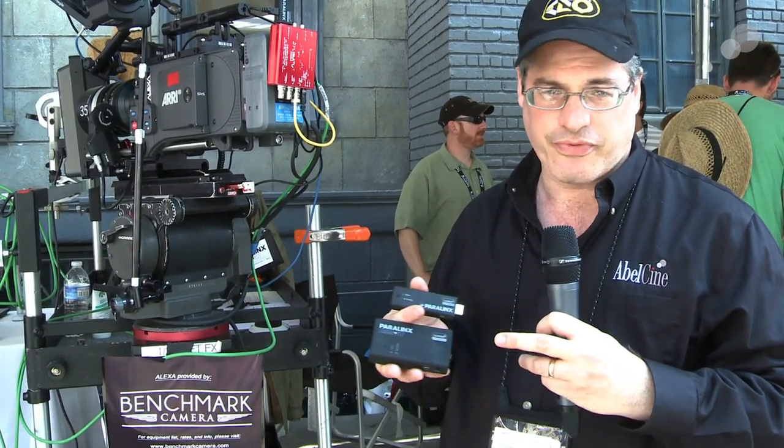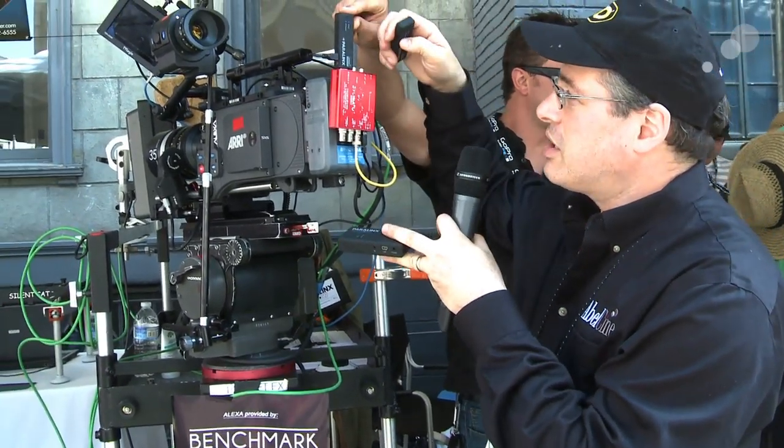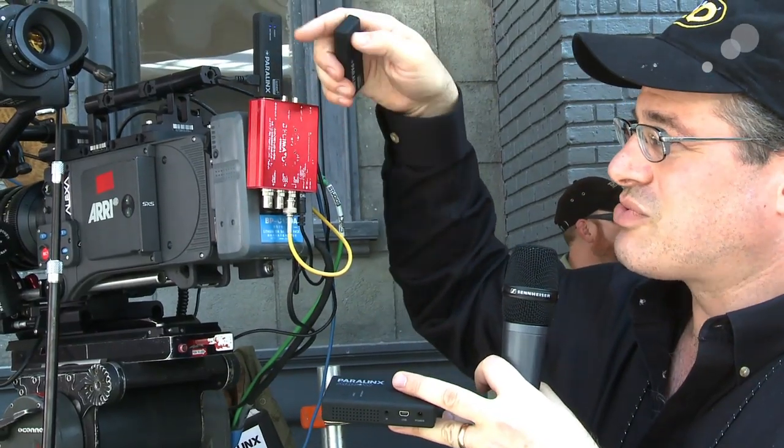This little guy is rated to go a few hundred feet, no problem, with good line of sight. I just take this little transmitter — if you see up here, I've got a transmitter hooked up to this converter so that it's taking the HDSDI and turning it into HDMI. It just runs off of 5-volt, very little power.